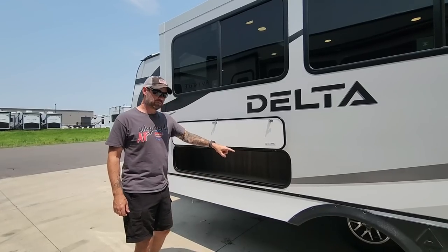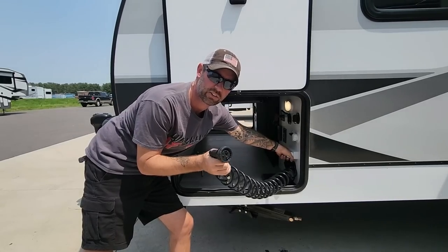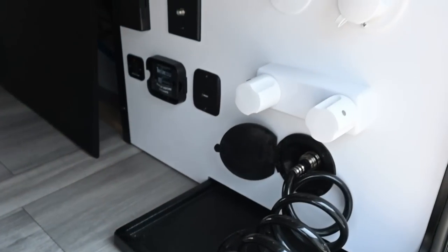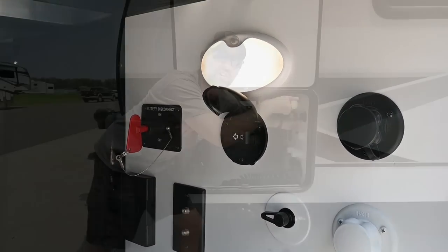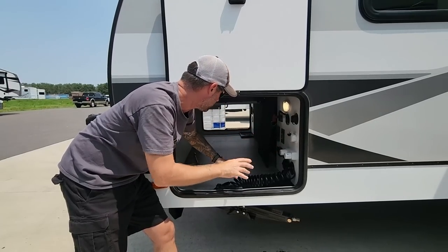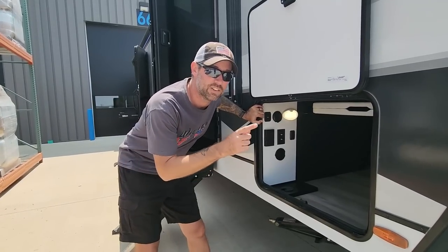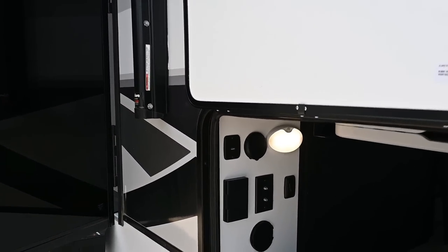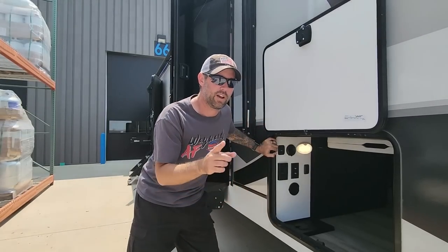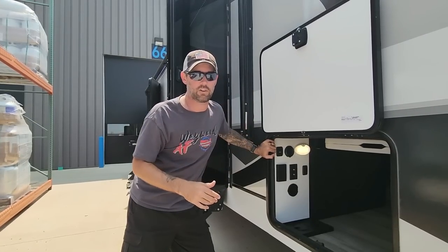Down in the exterior storage area there's some really cool stuff. You have a nozzle sprayer with hot and cold — so you're not blasting your dog with cold water. There are coax hookups for cable, USB ports, and a slide control so you can operate your slide from outside. There's also easy access to all your panels. On the other side, you can control your awning from outside too — perfect for your departure checklist walkround.